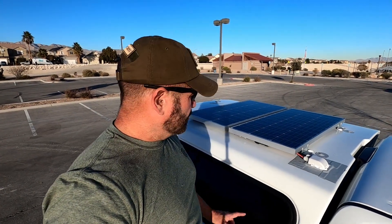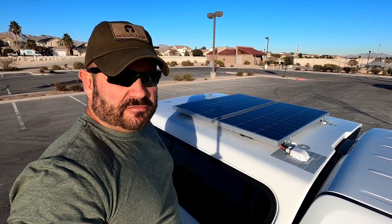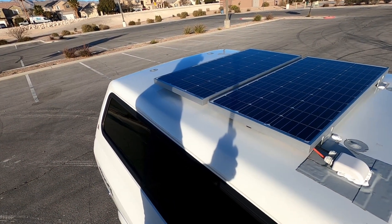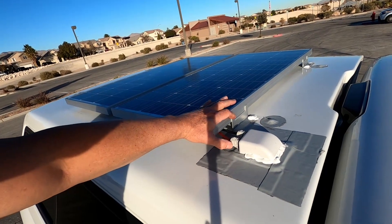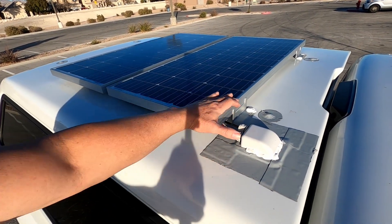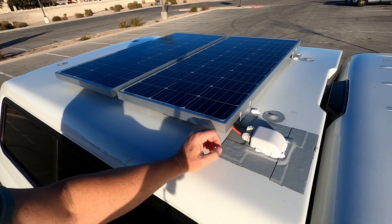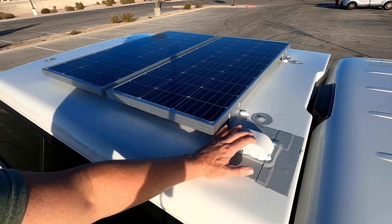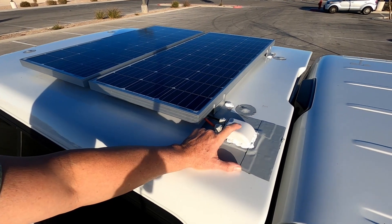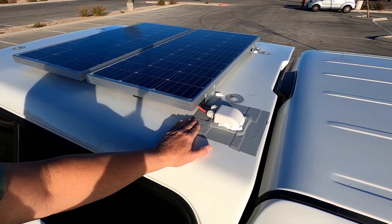Here we are at the top. I have 200-watt Renergy solar panels which each produce 20 volts and 5 amps. They are wired in series. I used the clamps that come with the Renergy solar panels and screwed them down with quarter-inch bolts. For my cable drop-down, I just drilled a hole and secured it with a quarter-inch bolt.